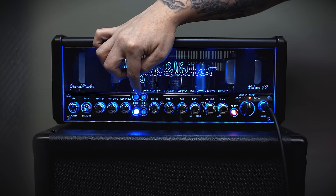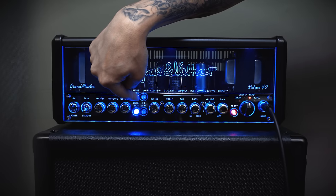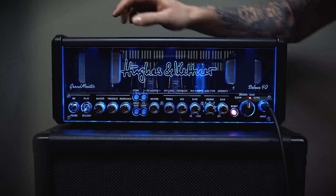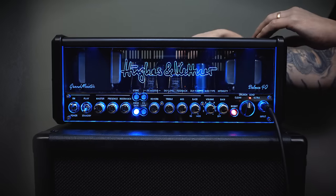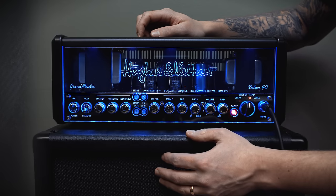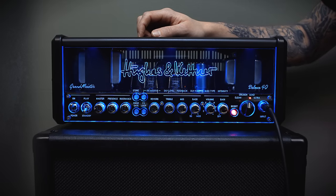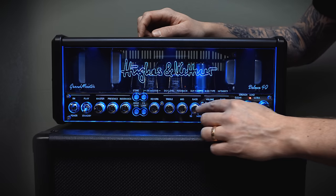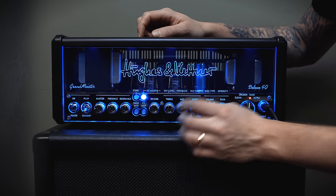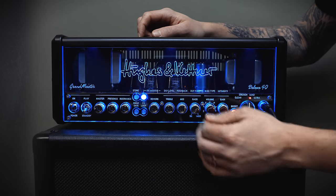Jumping back to the four buttons: you have a preset store button — just hold the store button and all settings will be stored to a preset. There's also noise gate on and off, with the threshold knob found at the back of the amp. Effects loop on and off, and last but not least the effects access button. If you click this button, the knobs on the right turn into controlling a different function — for example, the treble knob becomes delay level, and the volume knob controls what type of modulation effect you want.